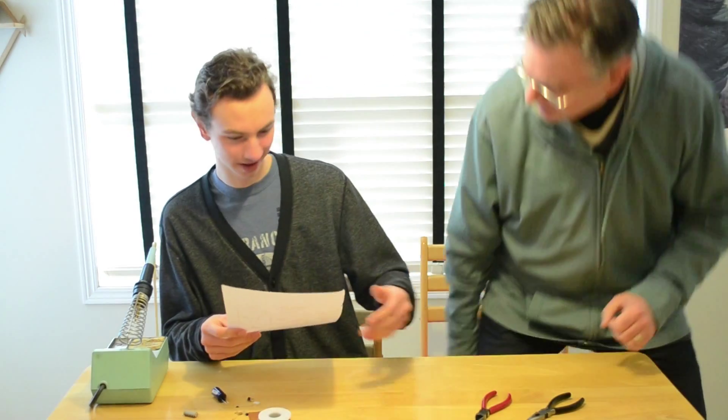Hey Justin, what are you doing? I thought I'd try to build another one of your sensor saver circuits, but even with the schematic diagram and all these nifty parts, I can't make heads or tails of it. No problem — why don't we walk through each component individually? That way you'll understand how each one works, and that should help you better identify how the circuit works.